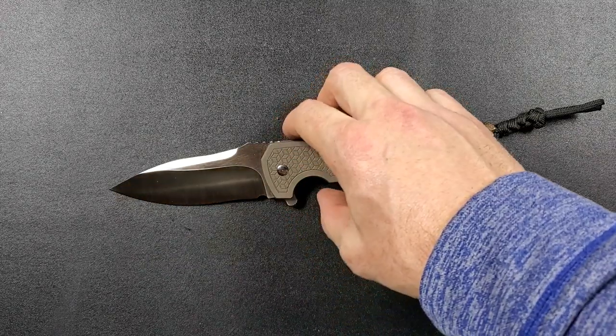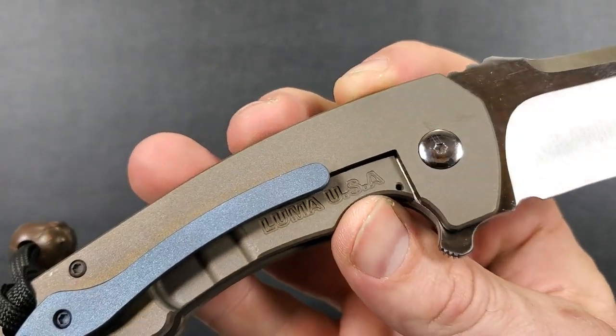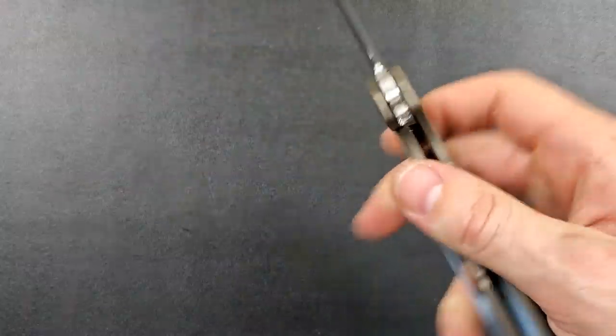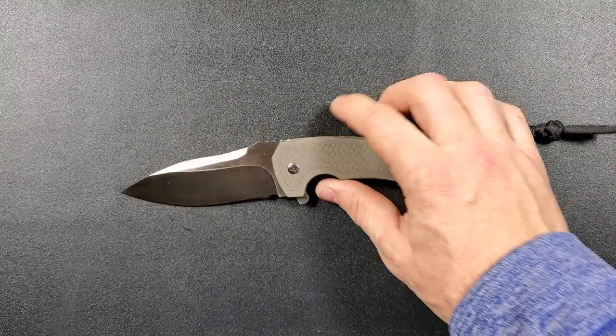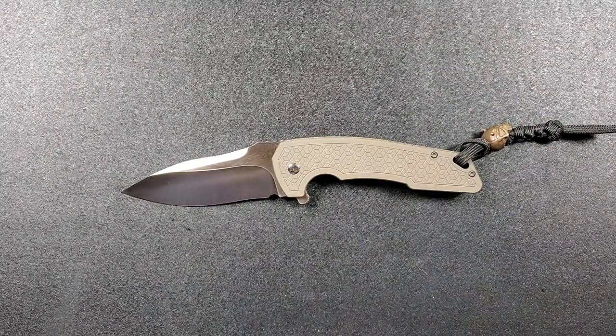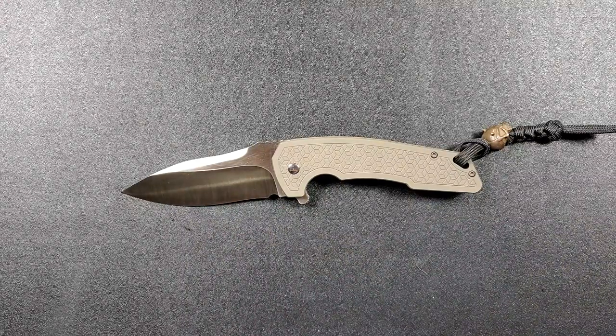So this is the custom Luma Blades Raven — Luma USA. For those of you who know, you know. But for those of you who just can't figure out where you've seen this before: it's from Jim Skelton's channel. This knife was actually owned by Jim Skelton.